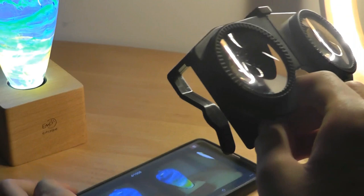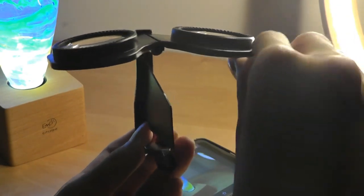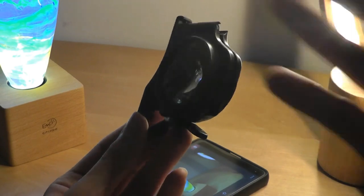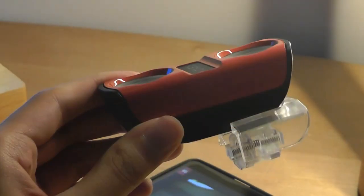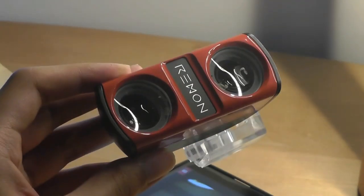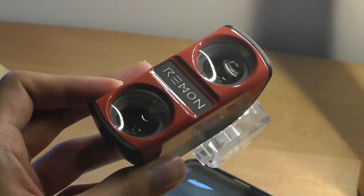My only reservation is that the price is a little too steep for something that's basically adding two lenses onto the back of your phone — you're essentially paying for the unique design. It's still cheaper than a dedicated camera that has its own battery and requires connecting via Bluetooth or Wi-Fi, which would also be more tedious to set up.